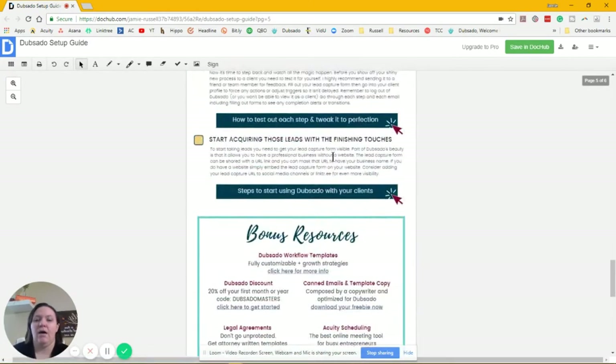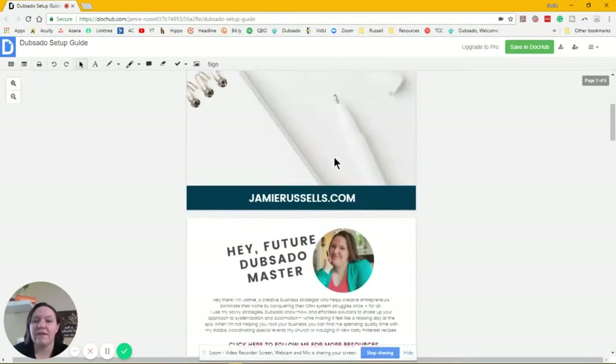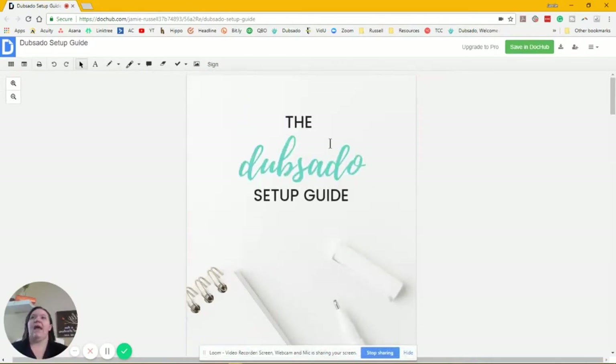Here is the setup guide — all of the bonuses and everything you need to get your Dubsado set up and start dominating your lead generation today. I can't wait to see how much of a game changer Dubsado is for your business. Go grab that guide, get going, and start watching the videos. If you have any comments or feedback, I would love to hear it. I'm adding videos to this channel every week and resources to my blog all the time. I have more courses and more resources along the way, so subscribe to this channel and turn on notifications so you'll be the first to know when they get released.